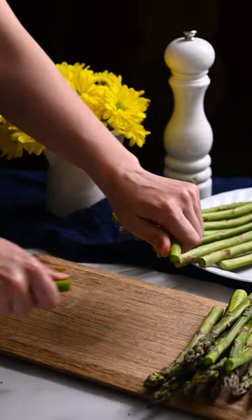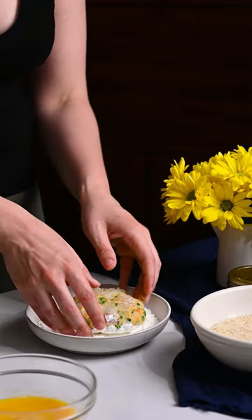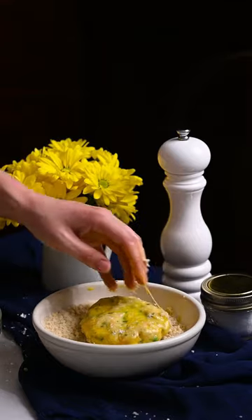Remove the ends from the asparagus. Dress in olive oil, salt, and pepper. Roast for 10 minutes. Dip the cakes in cornstarch, egg, and panko breadcrumbs. Fry until golden.